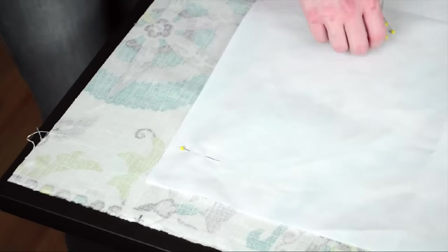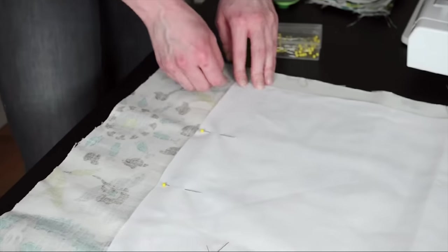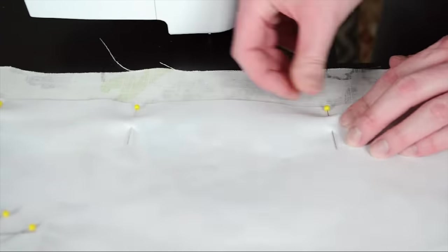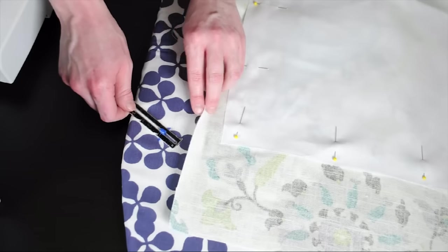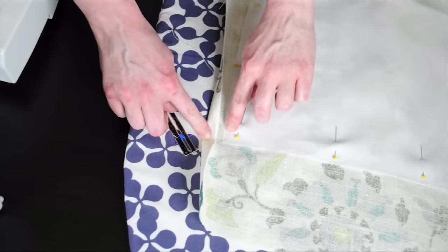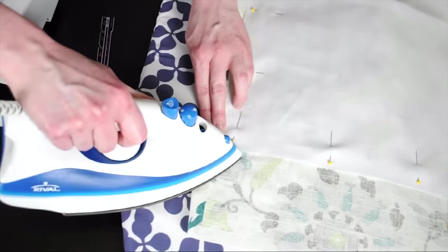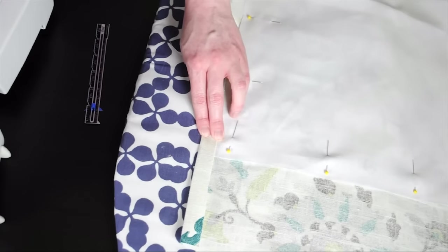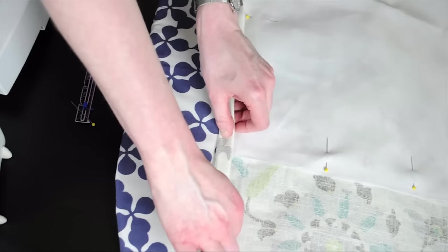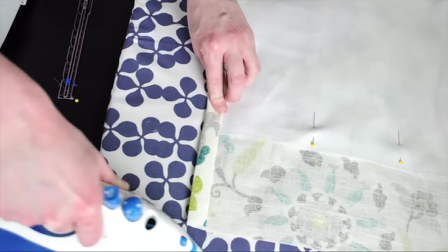With your fabric facing down, center your drapery fabric with five inches on each end and about an inch and a half on the sides, and pin it in place. Fold over the edge three quarters of an inch, which should be to the edge of your drapery lining, and iron. Then fold it over one more time three quarters of an inch. Do this down the entire length of the curtain and repeat on the other side.